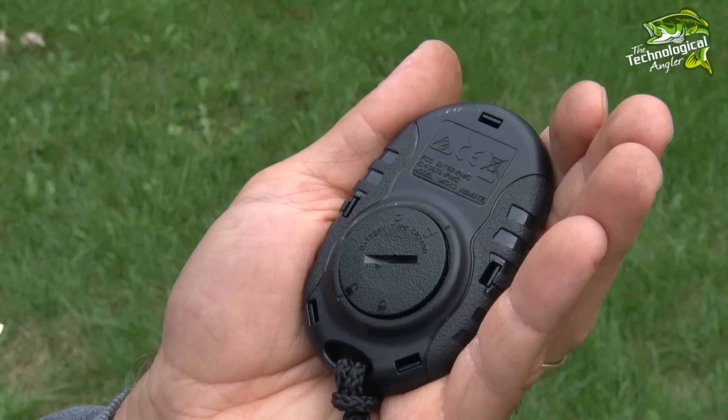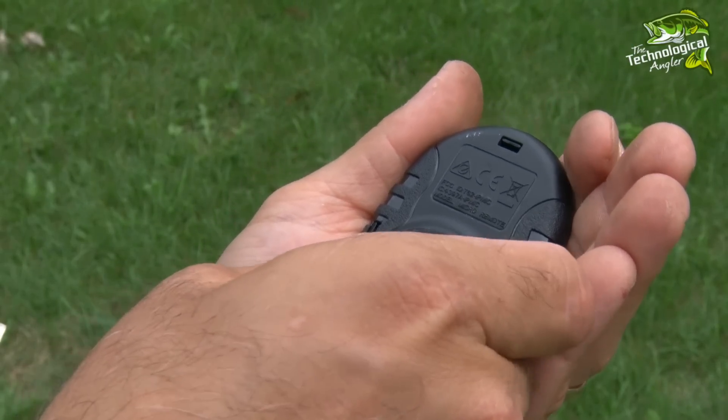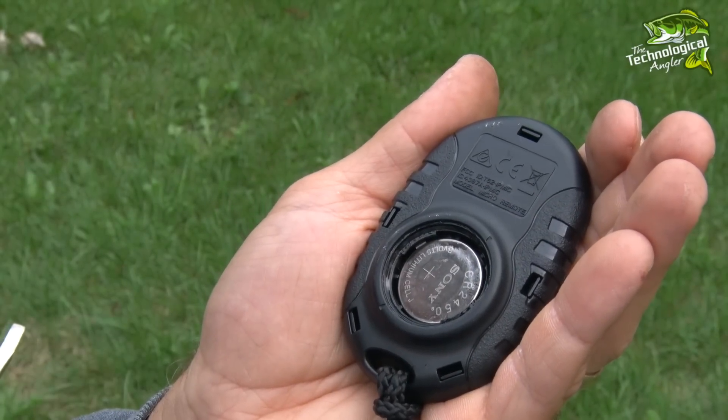Finally, if you have a GPS control system with a wireless remote for your trolling motor — like this micro remote for the iPilot Lynx system in my Minn Kota Ulterra — this is a perfect time to change the battery in the remote so it doesn't die at an inconvenient time.